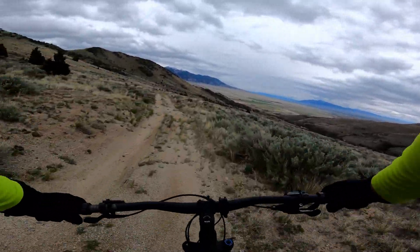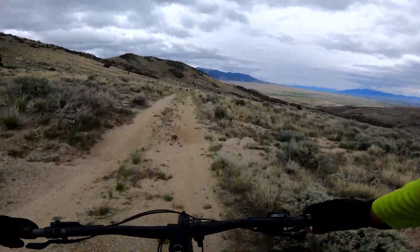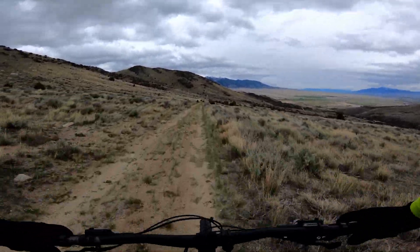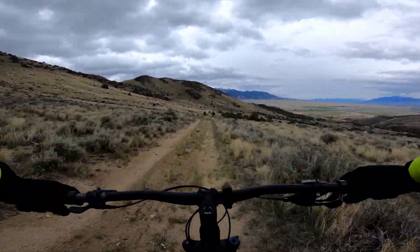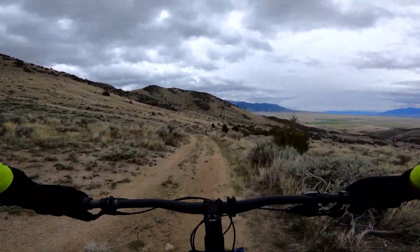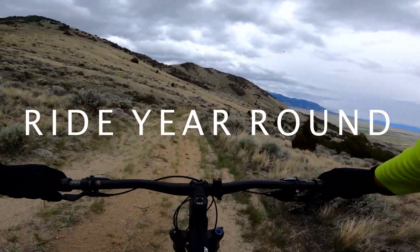I hope you enjoyed the review of this bike. Don't forget to subscribe to my channel so you don't miss any of my upcoming videos. And check me out on Instagram at RideYearRound — I post almost daily over there. Thanks for watching.